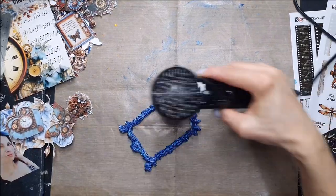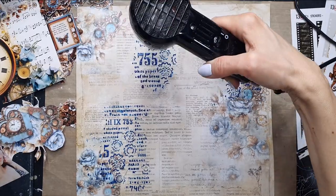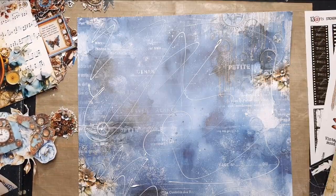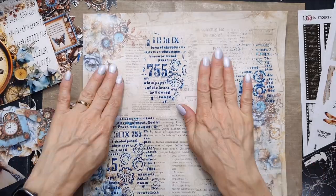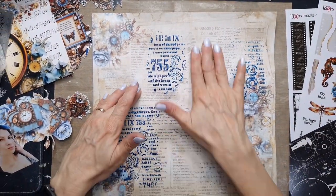You can use the paste with a stencil, and I have also painted the frame, which is made from a mold. You can use the same paste to paint the frame as well.